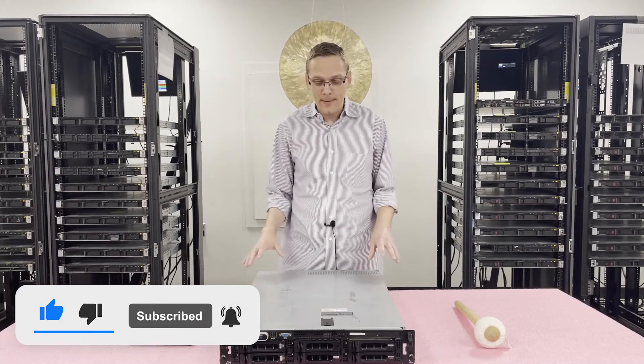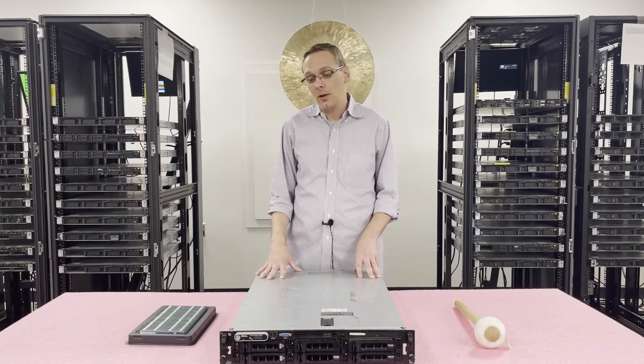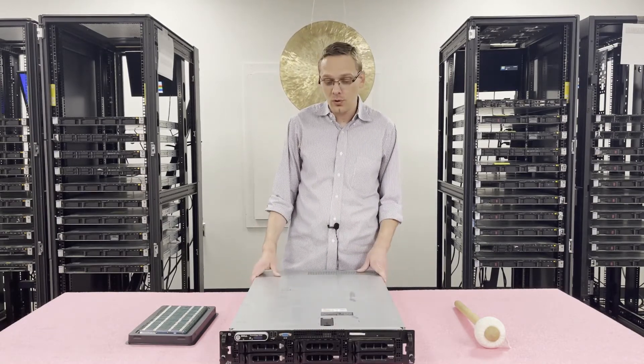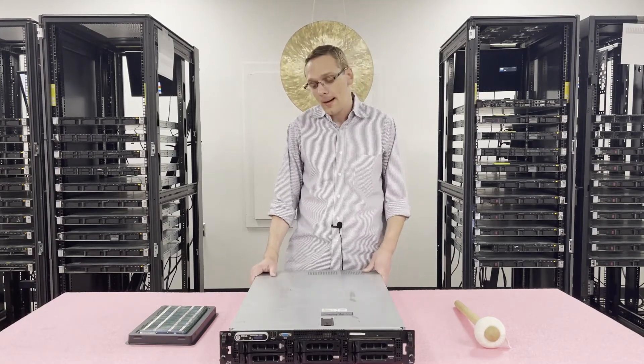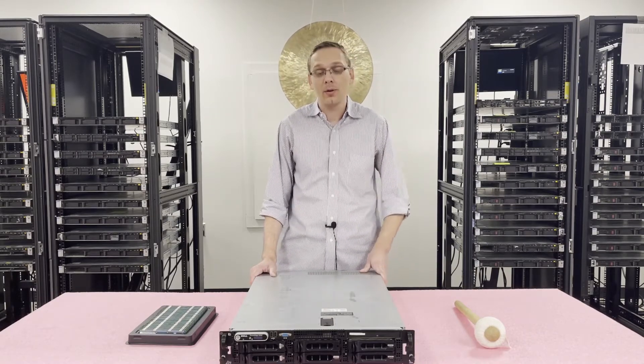Let's get started. This is definitely an older server — it's part of the 9th generation from Dell. It's a 2U, and there are several different types of chassis that you can use, so if you want a large form factor or small form factor there are options for both. There are two CPUs inside, so it's a dual socket motherboard.